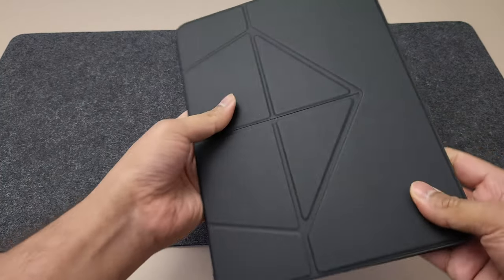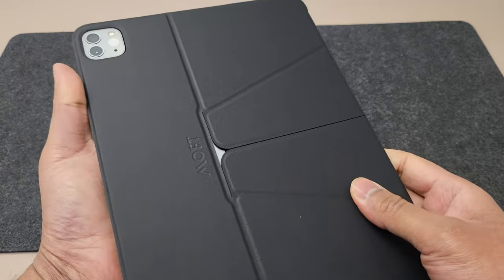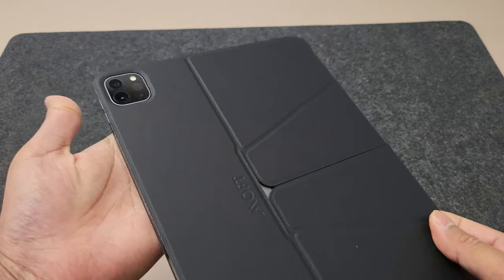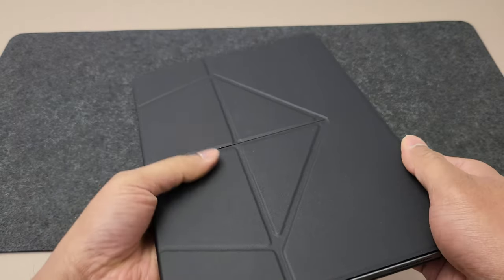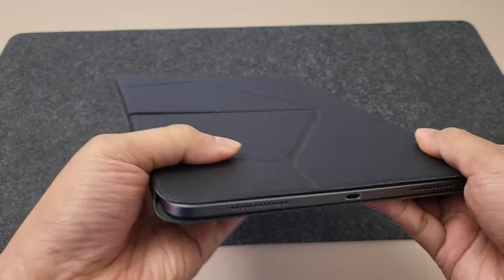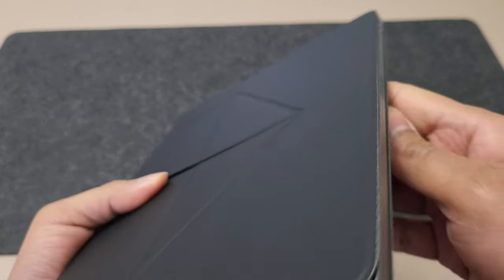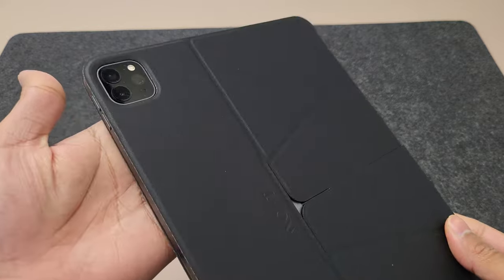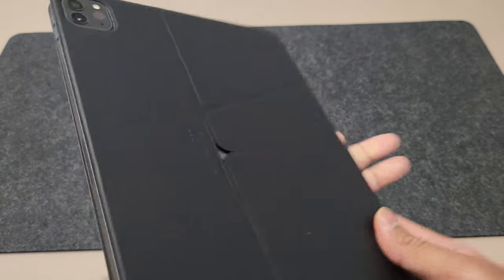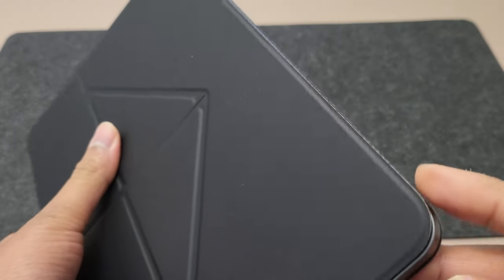This case is compatible with the redesigned iPad Air as well — we'll test that a little later. Moft also offers a version for the bigger 12.9-inch iPad. The case fits quite snugly, and here is how it looks. It's a magnetic case, so you get easy access to all the buttons and ports. The camera cutout is perfect, and you have the Moft branding to the side as well. The edges do have a slight lip that extends beyond the borders of the iPad.